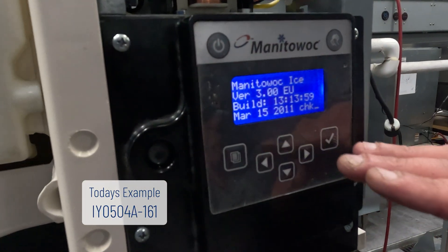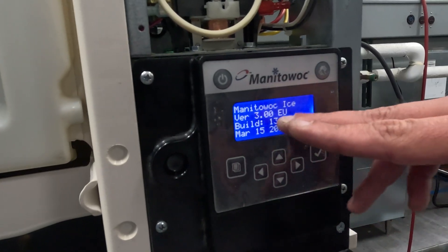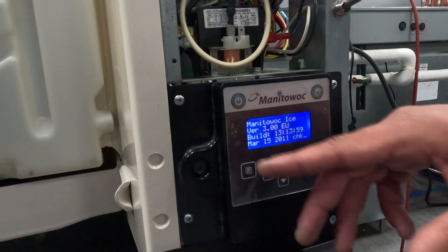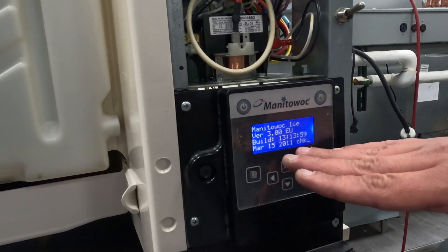So on our screen here, it says Manitowoc ICE version 3.00 EU and it gives you a build time and date. You've seen blocks or the zeros and ones — we did a previous video on this. This is not the same thing.